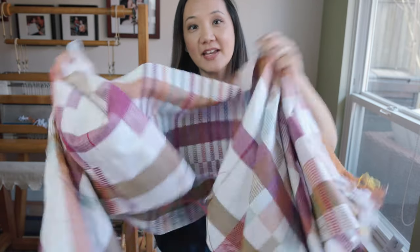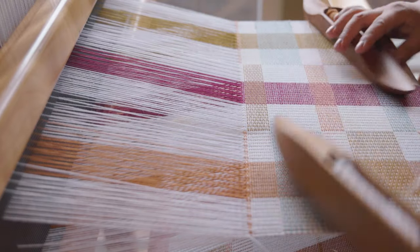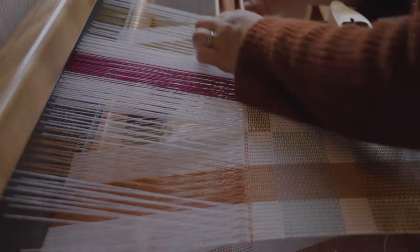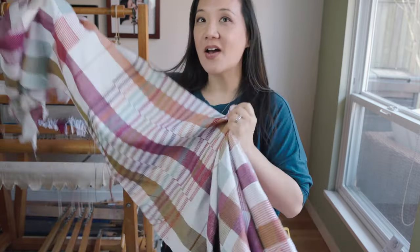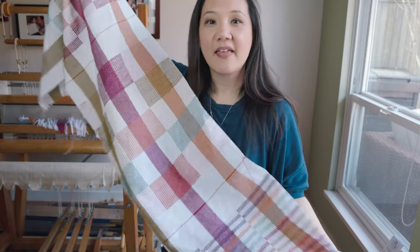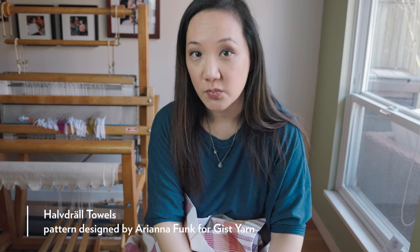Hey guys, thank you so much for being here today. We're going to talk about the project that I have just cut off the loom. My name is Felicia from Sweet Georgia and we are going to talk about the howdrill project that has just come off the loom. These are a series of dish towels or tea towels.